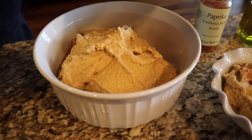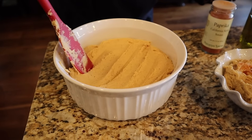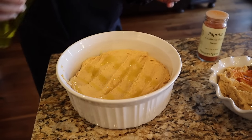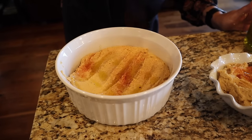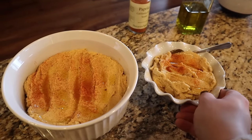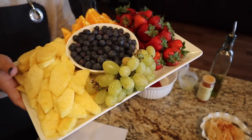I'm going to make the top fancy by creating little valleys for the olive oil and decorating it with some paprika. Beautiful! So this is the regular hummus and this is the allergen-friendly one — no lemon juice and no tahini. Here's the fruit plate; I'm going to put it in the fridge until we're ready to set the table.